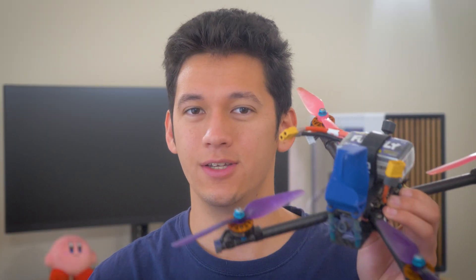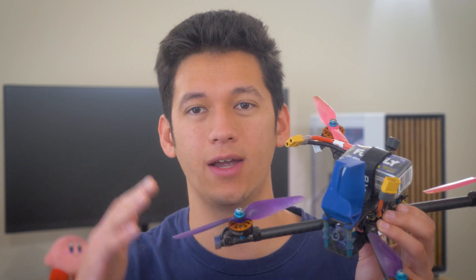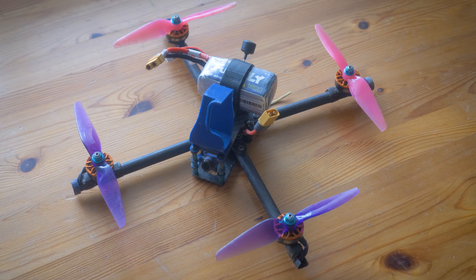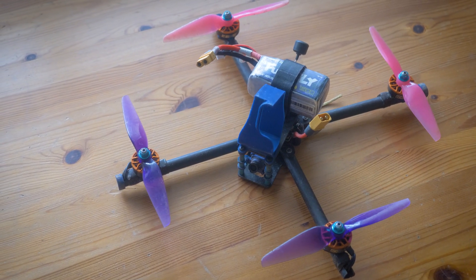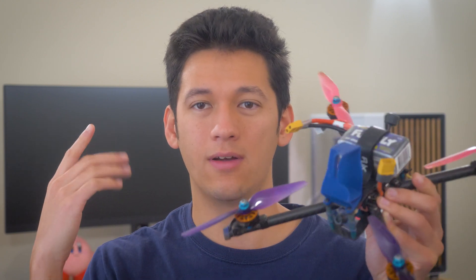Hello everyone, this is the Tubular Quad version 6, which is a freestyle drone that I designed and built from scratch. Its biggest design feature is that it uses tubes for arms instead of your typical flat carbon plate. In this video we're going to discuss why tubes are so great, all the different design decisions that have made this my favorite freestyle drone, and why this design is ultimately a failure and what the future holds for my freestyle setup.